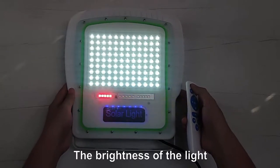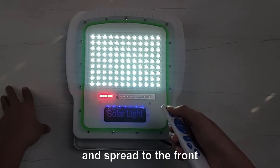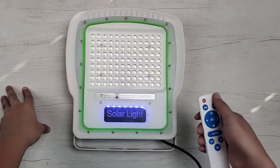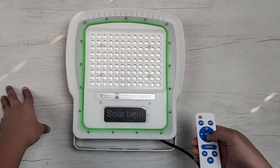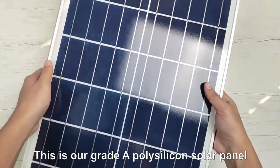The brightness of the light we can see now is projected from the lens and split to the front. This is our grade A polycyclic solar panel.